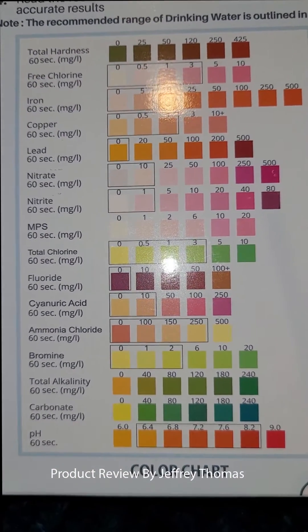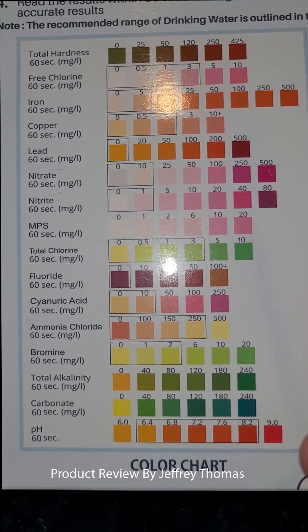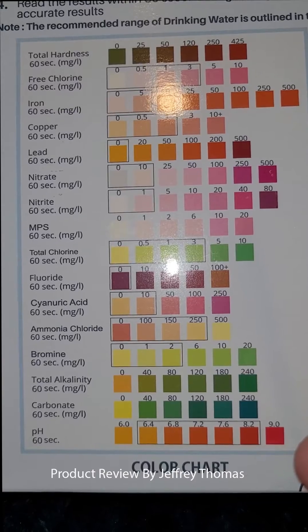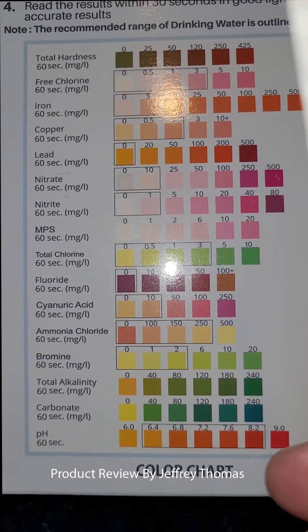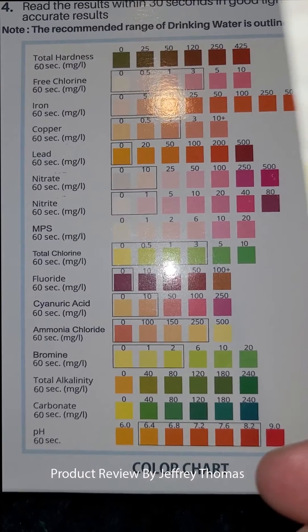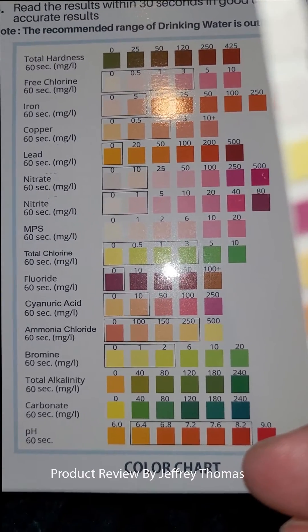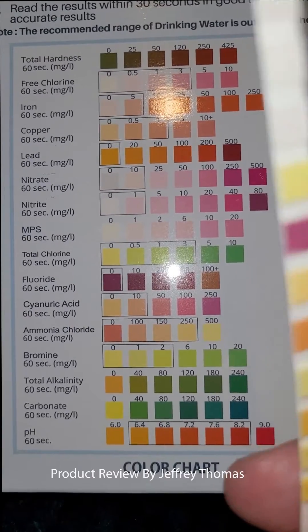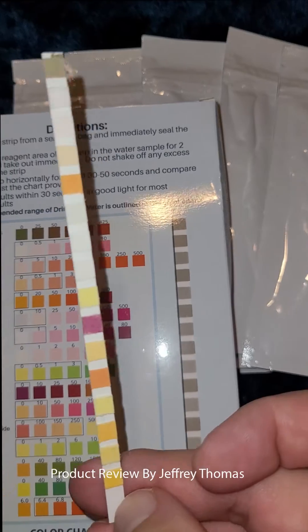It tests for total hardness, chlorine, iron, copper, lead, nitrate, nitrite, total chlorine, fluoride, cyanuric acid, ammonium chloride, and bromine, among other parameters.